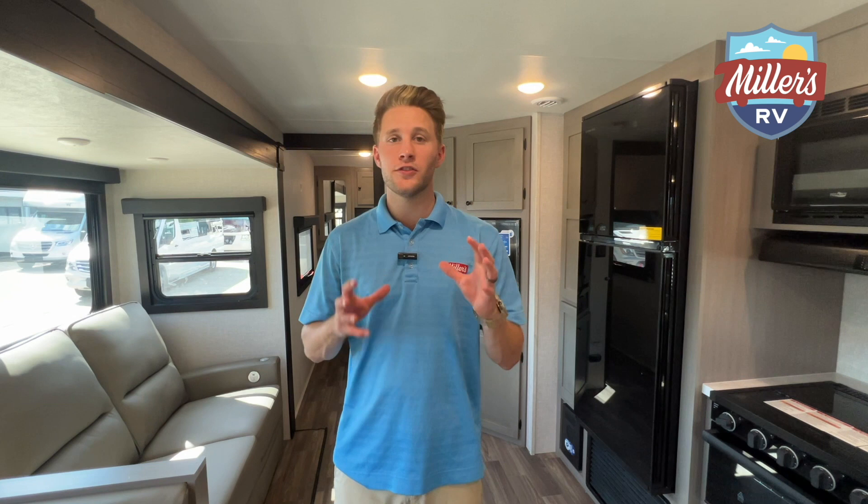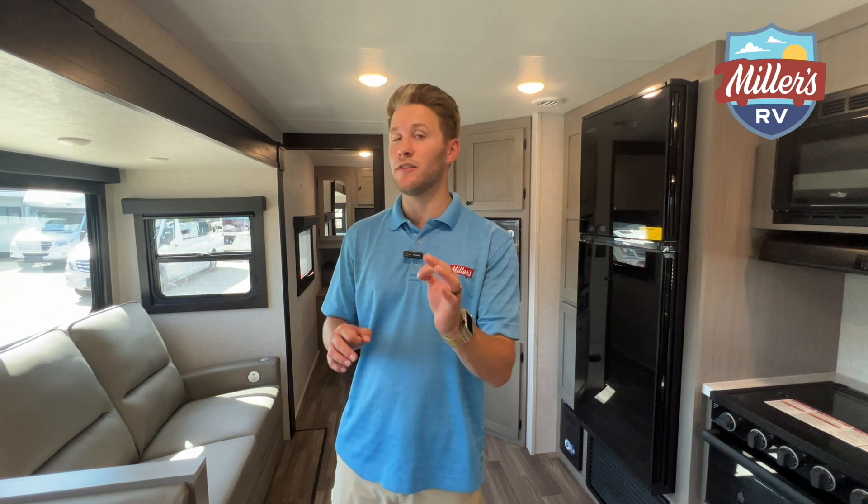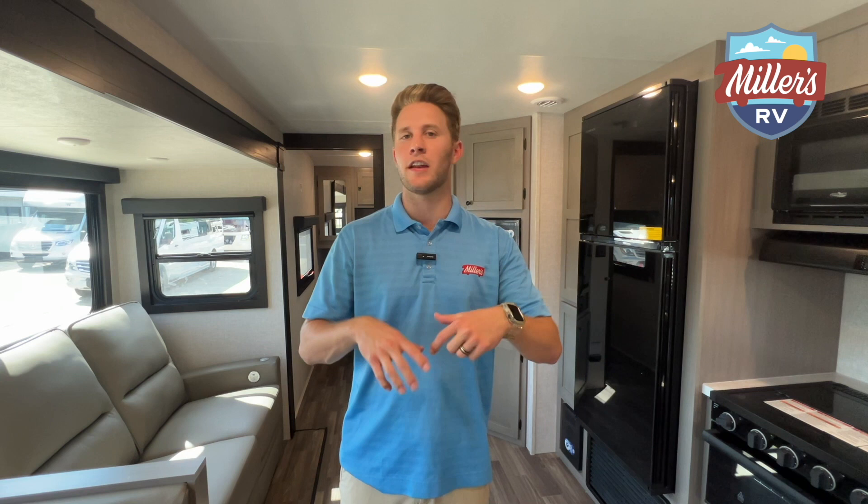This trailer is just absolutely jam packed full of surprises. I really hope you enjoyed this video. This is the 2024 StarCraft Superlight 252RB — a must-see floor plan, you have to come check it out. If you want to find out the price and any more information, hit the link below. We've got a link to all of our inventory with pictures and updated prices. We really hope you liked this video — don't forget to like it, share it, and as always, enjoy the journey.